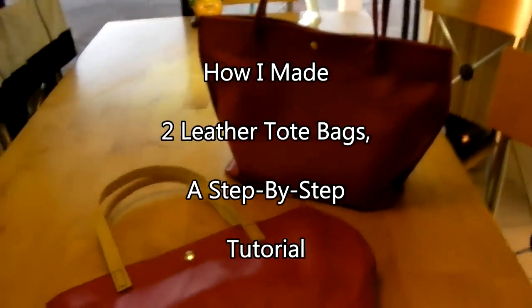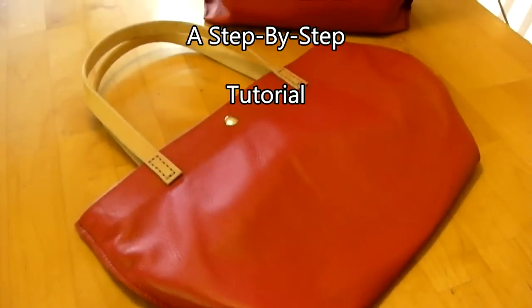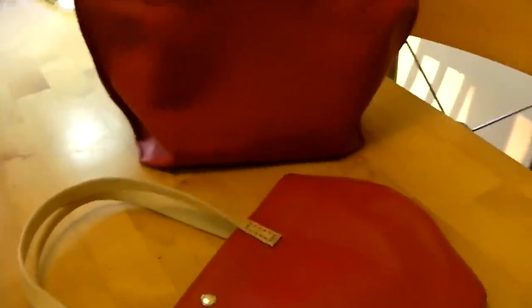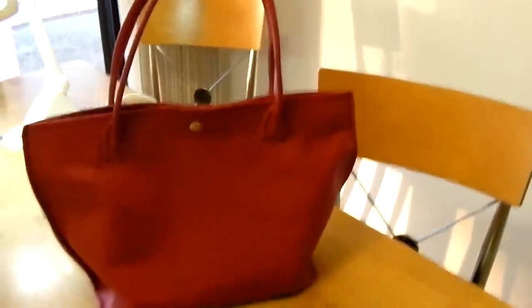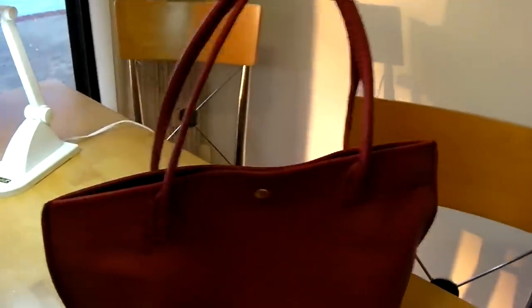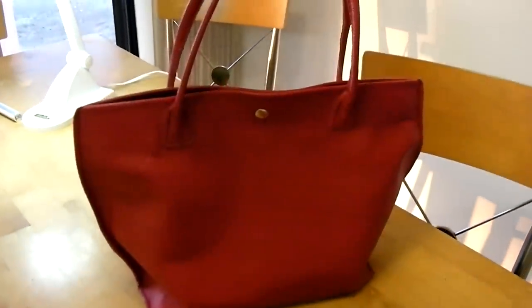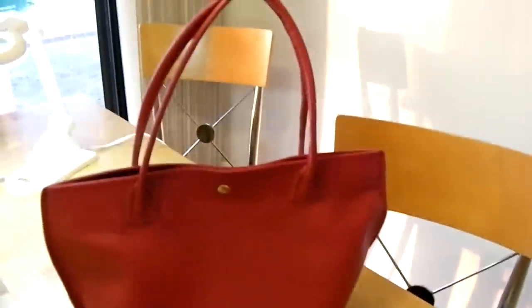Hello YouTube. I made these two leather tote bags this weekend and they turned out pretty good. Completely leather. They are exactly the same except for the handles. One has a vegetable tanned leather handle and the other one has a wrapped leather handle. I made these for my wife and my daughter. My daughter likes this one, my wife likes that one.